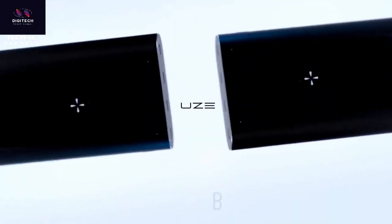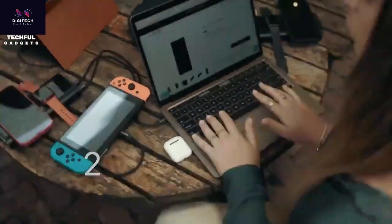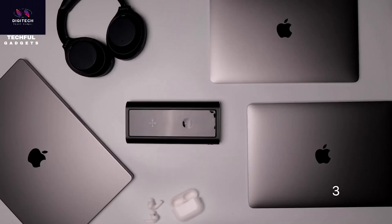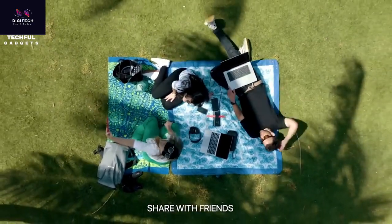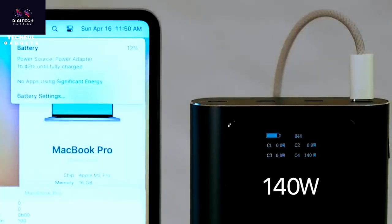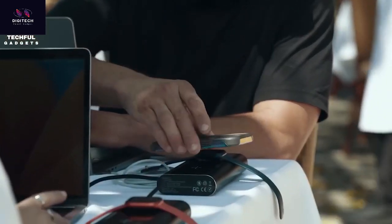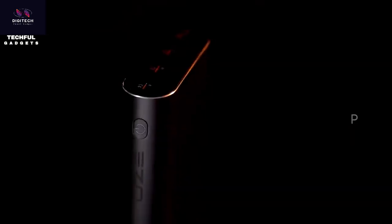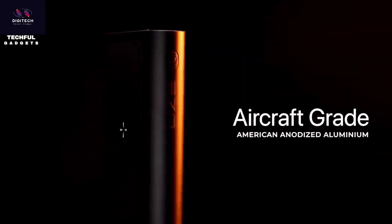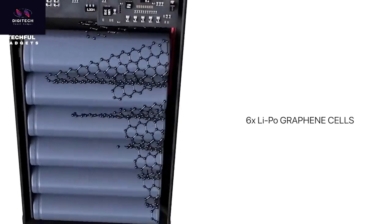Say hello to the future of portable charging with the Bold 2 290W Power Bank. Bold 2 offers unprecedented 290W of charging power, reimagined to fuel all your devices at lightning speed. It takes fast charging to the next level, including charging your MacBook Pro 16 at 140W, powering your laptop to 50% in just 30 minutes. It has an upgraded OLED screen and upgraded chips enhancing safety and power delivery.